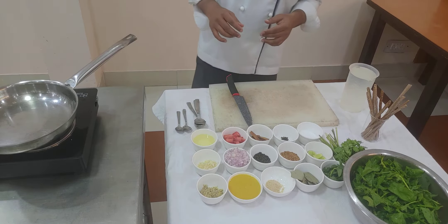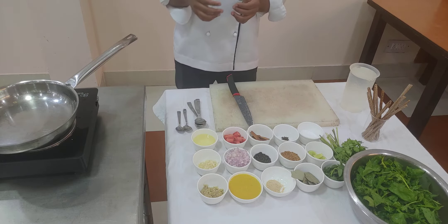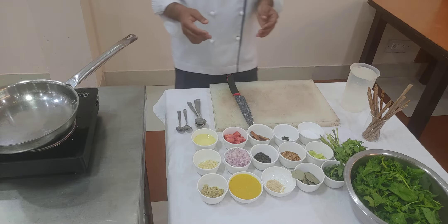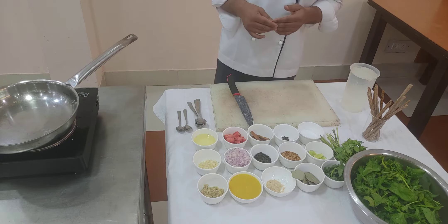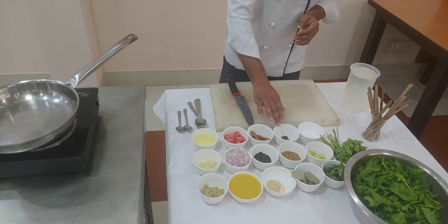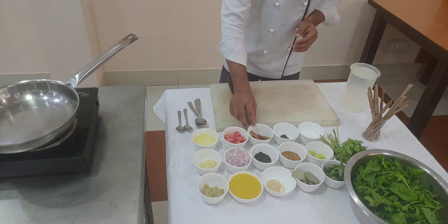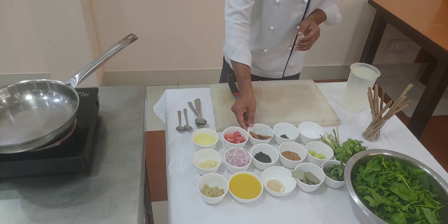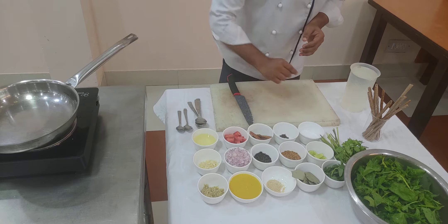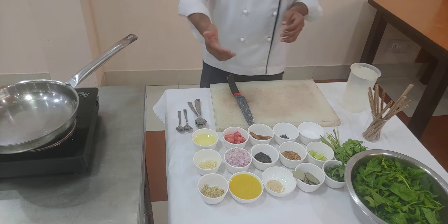This is the healthier version of the spinach soup — not the cream of spinach soup that is generally prepared, but a healthier Indian version. The spices are the essence of any Indian cuisine. For this soup I am using cinnamon stick, cloves, peppercorns, fenugreek seeds, and bay leaf.